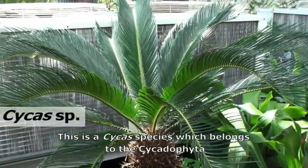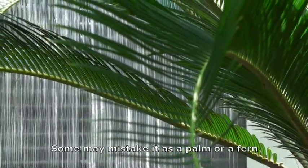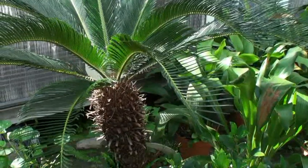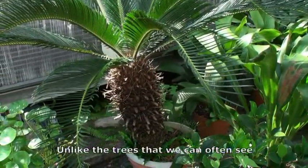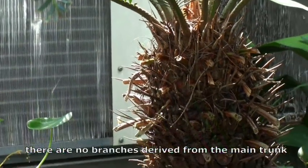This is the Cycas species, which belongs to the Cycadophyta. Some may mistake it as a palm or a fern, but it is actually a gymnosperm. Unlike the trees that we can often see, there are no branches derived from the main trunk.